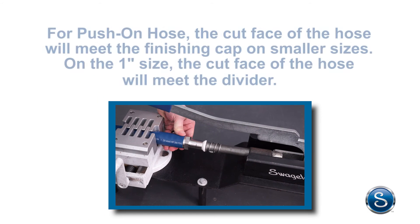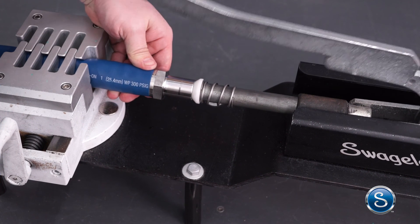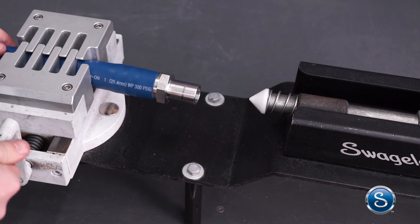For push-on hose, the cut face of the hose will meet the finishing cap on smaller sizes. On the 1-inch size, the cut face of the hose will meet the divider. Finally, raise the pusher handle and open the jaws to remove the hose.